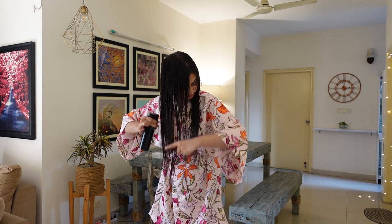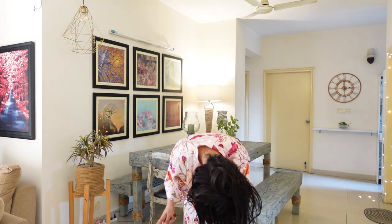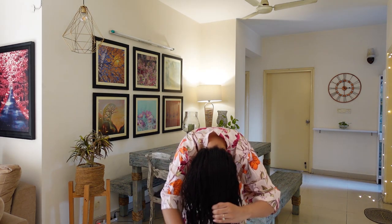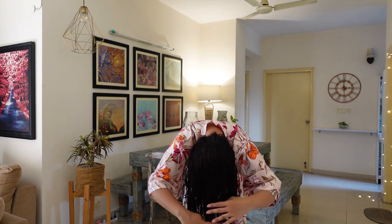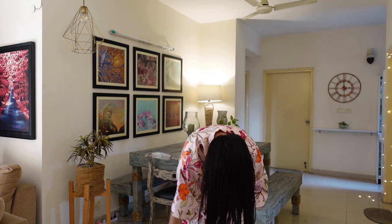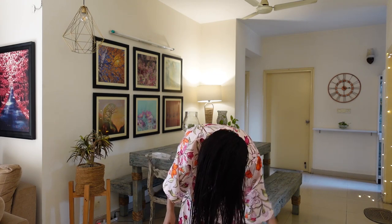Now I'm switching to an upside-down position and combing my hair. At this step I'm only focusing on directing the hair away from my scalp to make sure that nothing is sticking to my scalp. I've explained the reason behind this in-depth in my upside-down styling video, so check that out if you haven't already.